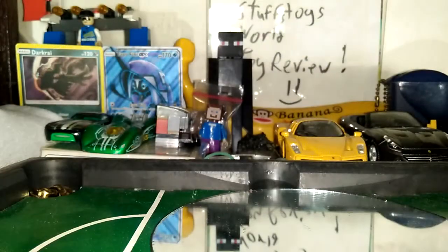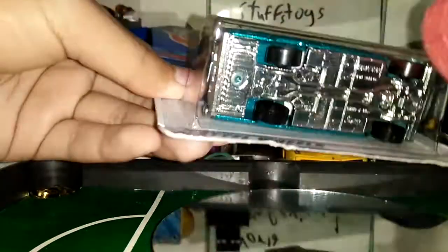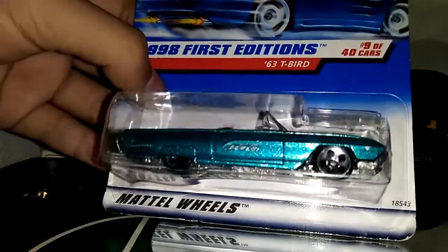The Hot Wheels one. So, these are pretty cool, and the back wheels are pin-heated, it's pretty cool. And the front — no details — but let's go open it.